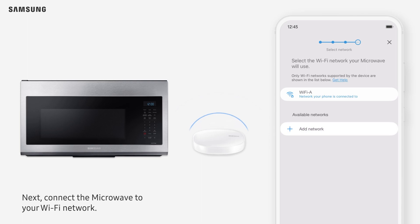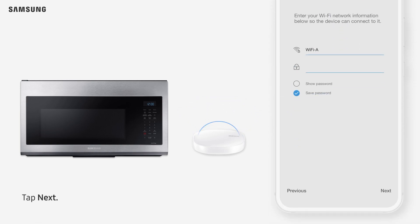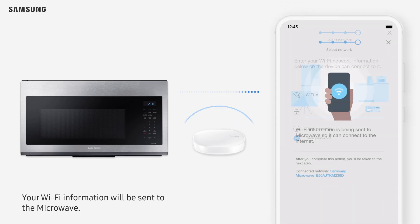Next, connect the microwave to your Wi-Fi network. Select the Wi-Fi network you are using and enter your Wi-Fi password. Tap Next. Your Wi-Fi information will be sent to the microwave.